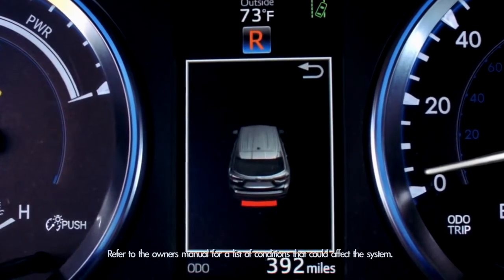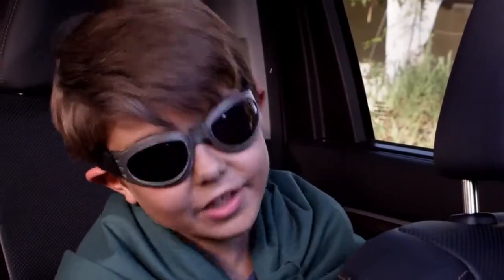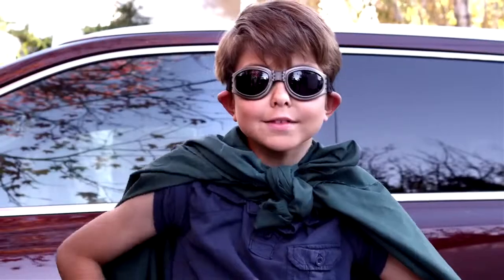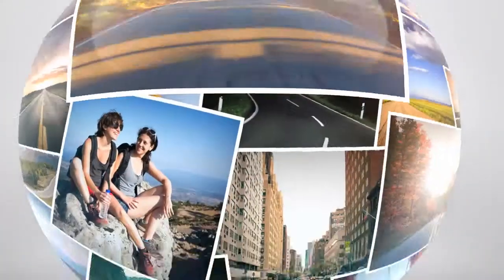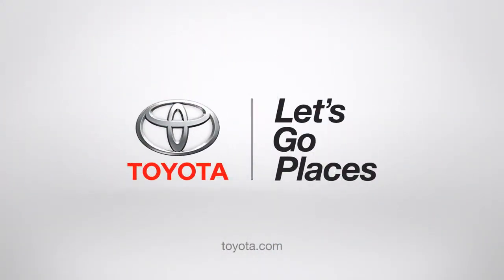A constant tone and a red indicator means you're very close. Pretty cool, huh? Thank you, 2014 Highlander. Toyota, I salute you. Toyota, let's go places.